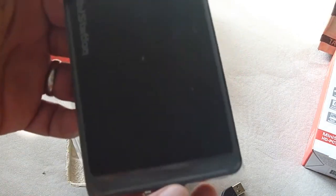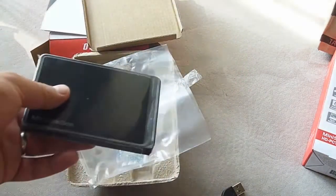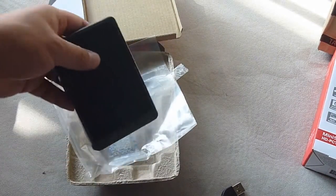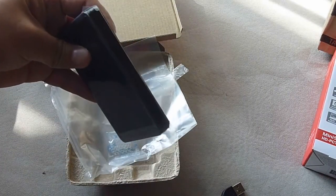Too bad it doesn't use USB 3.0, but for $35 it's pretty cheap — I mean the price is cheap, not the actual hard drive quality.